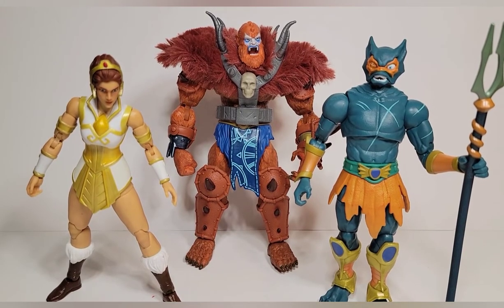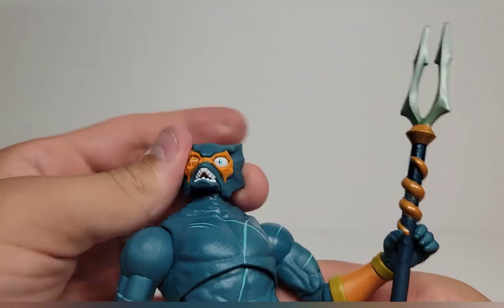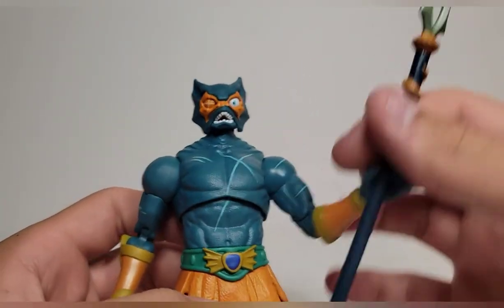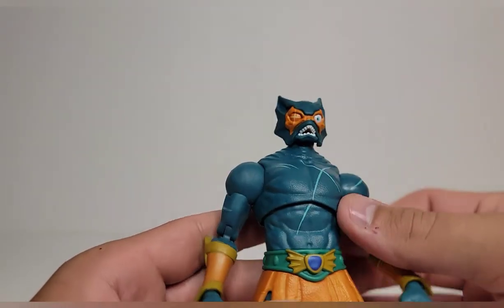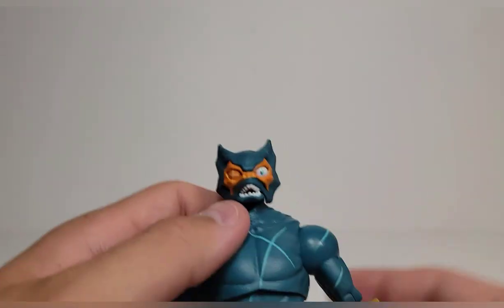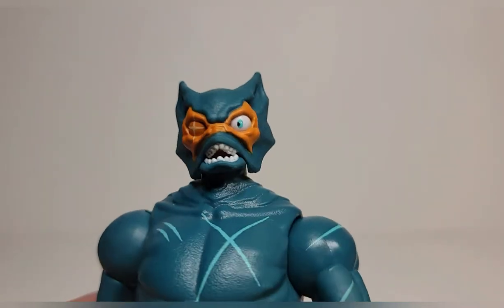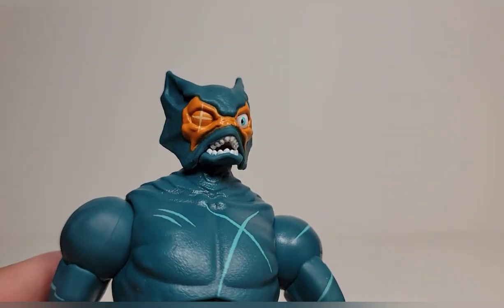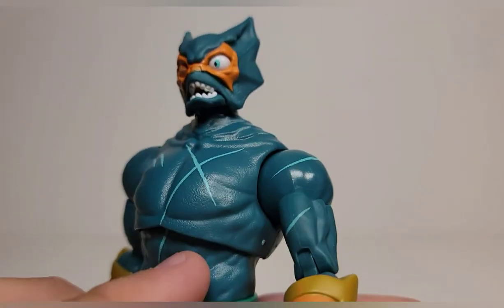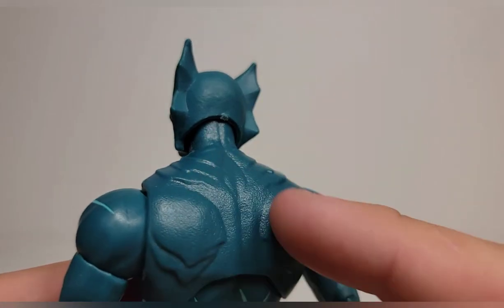Let's take a look at Merman. This isn't a bad figure by any means — it's just my least favorite of the bunch because this isn't my favorite design of him. I like when he has the chest pauldron and two eyes. This is the Revelation look and I'm still gonna get it. The face tampo looks really good, I like the painted scar on there. He has a new upper torso with gills on the back for the shoulder blades, gills up top, which look really cool.